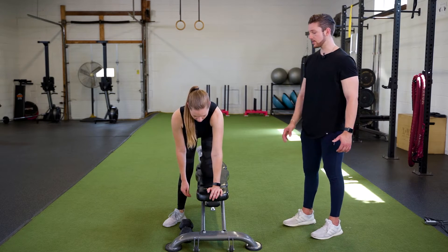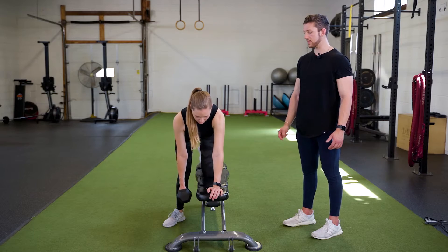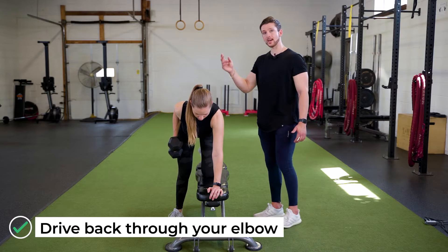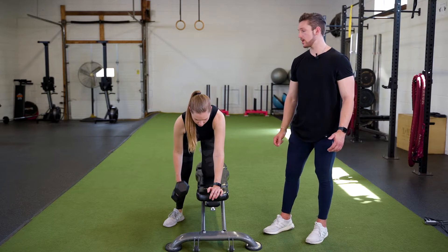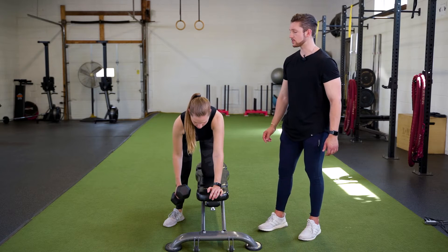In this movement you can start with the dumbbell on the ground. You're going to reach down to grab it, pick it up. And then I want you to think about driving back through your elbow, almost as if I had a string and I was pulling your elbow at a diagonal. Picture your elbow shooting back towards your hip area and squeezing these muscles right on the side of your back there, your lat muscles.